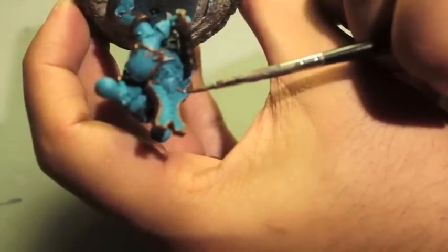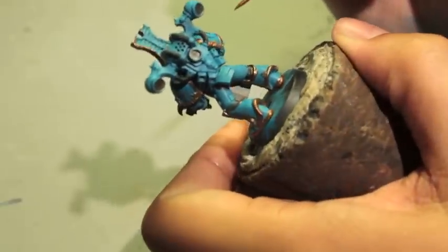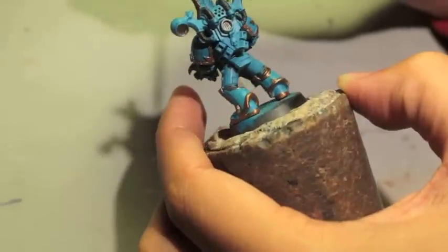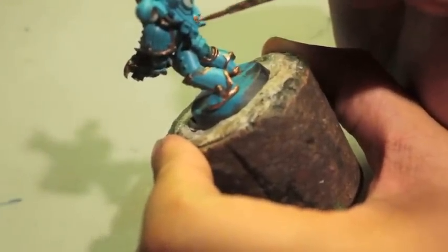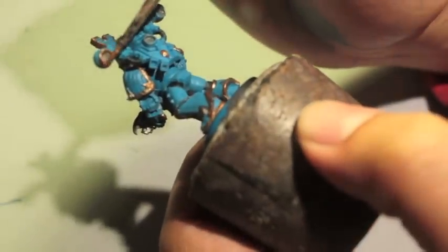I found a great blog of a Thousand Sons player who made a pre-heresy Thousand Sons army. He converted the Spire Guard — the Prospero Spire Guard — using Elysian Drop Trooper heads, Cadian Shock Trooper torsos, and High Elf legs, put together in such a way that it really looks very nice. I don't have his information off hand, but if you Google 'pre-heresy Thousand Sons blog,' you'll know it when it pops up — it's got the most stuff on it.